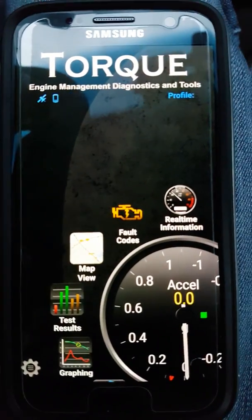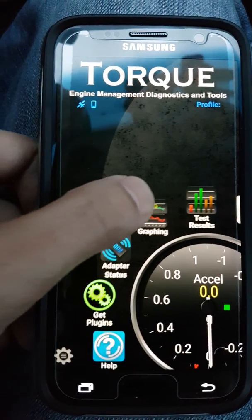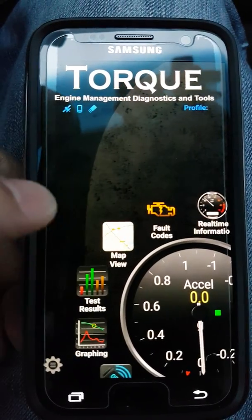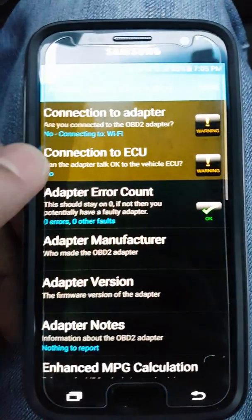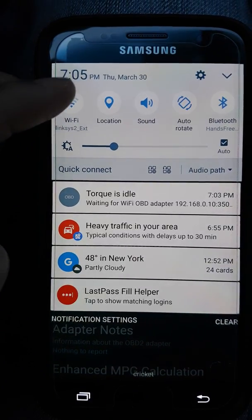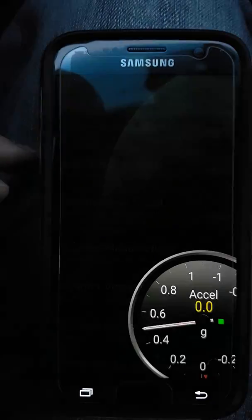One of the first things you want to do — because this one's a Wi-Fi adapter — you need to change the setting to Wi-Fi. Right now I'm not connected to the Wi-Fi, so I need to reconnect.